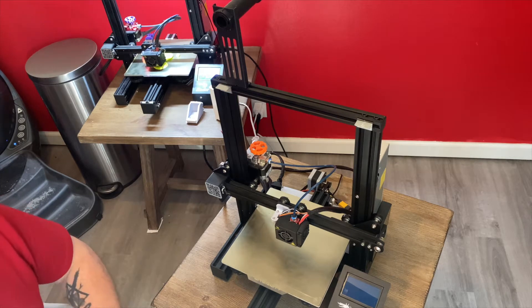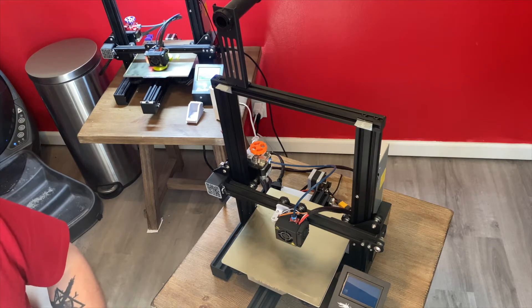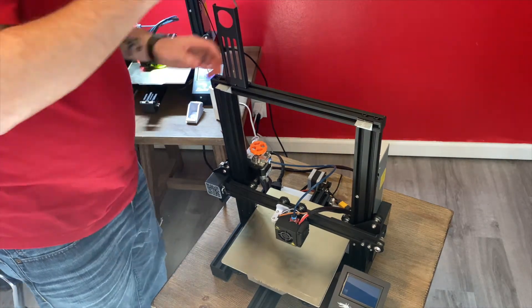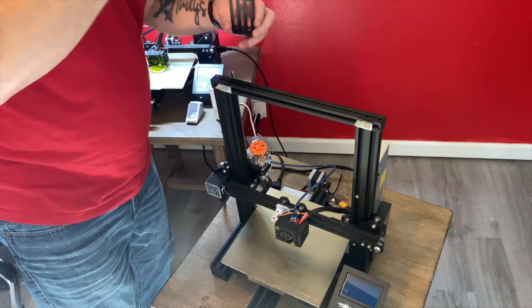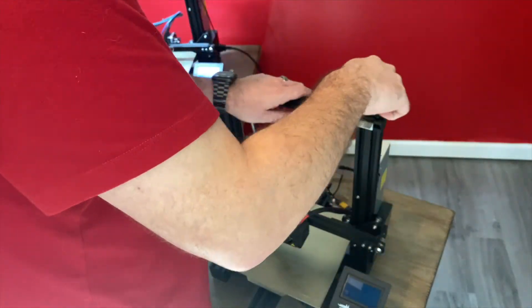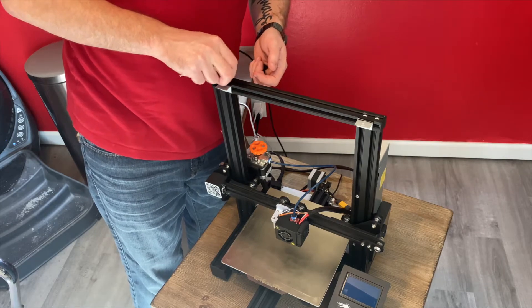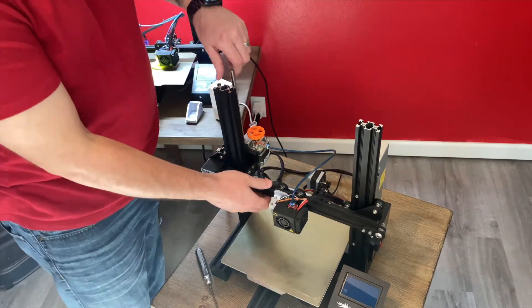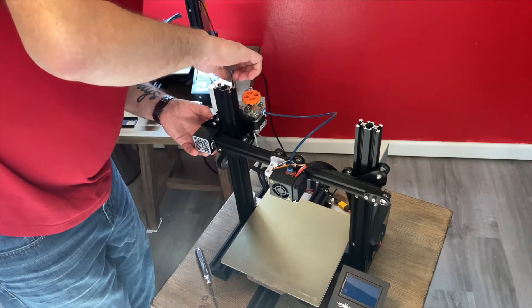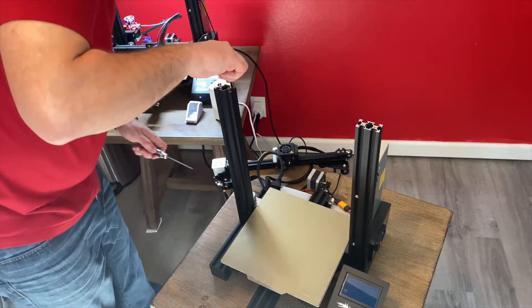I've tried to get as wide an angle as possible, I hope everybody can see what we're going to be doing. The first thing we're going to have to do is take off our spool holder. And now we're going to disconnect the top of our printer. The next thing we're going to do is go ahead and remove our carriage. Now we're going to disconnect our Z-rod.